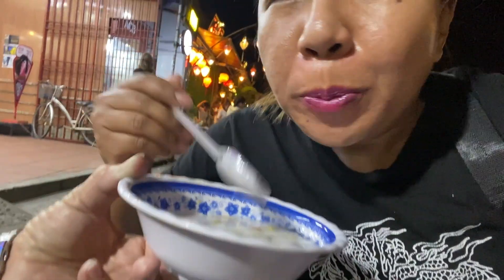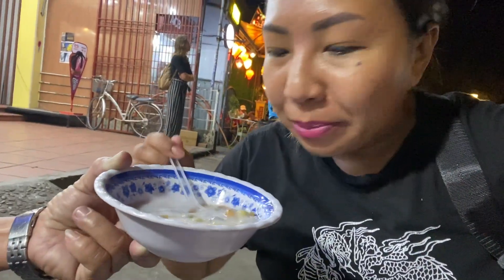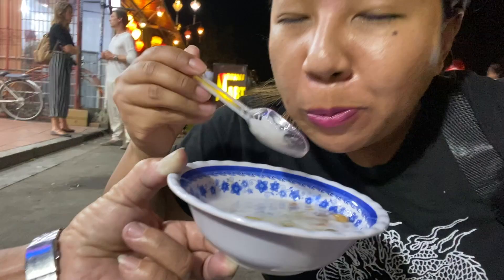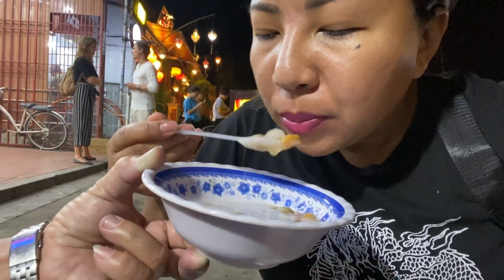Okay, let me take another sip. So good! The texture is awesome — I've got something chewy, crunchy on the inside, a little bit creamy because of the coconut milk. It is bomb! If you guys have never had chè, Vietnamese dessert, you have to try it — otherwise you're missing out.